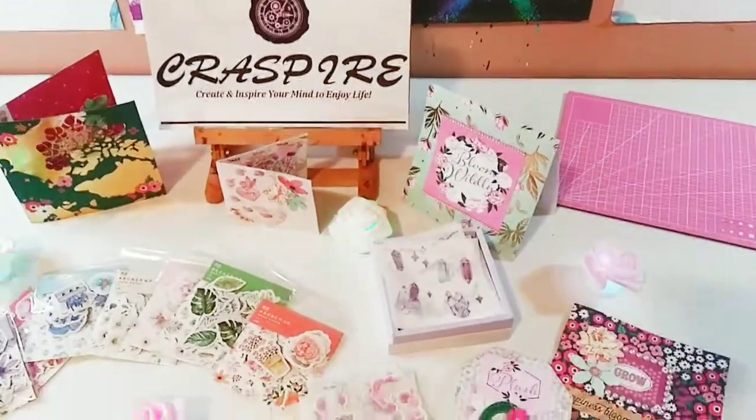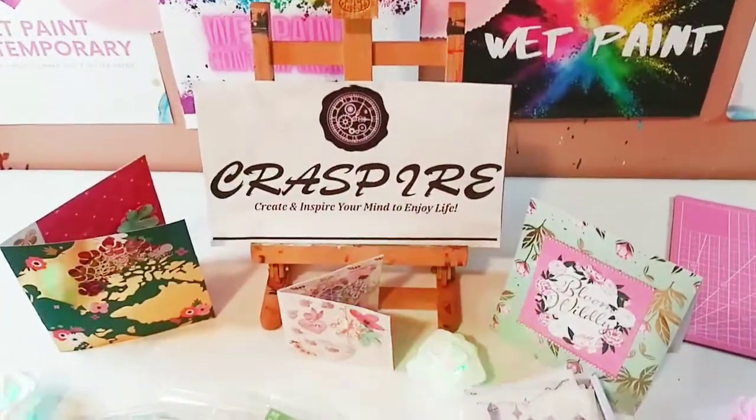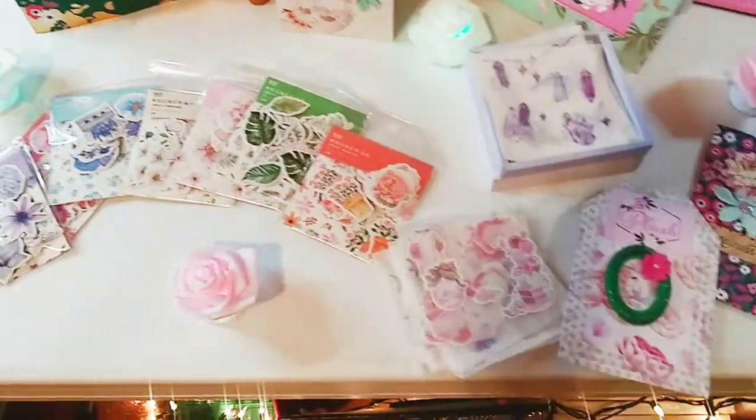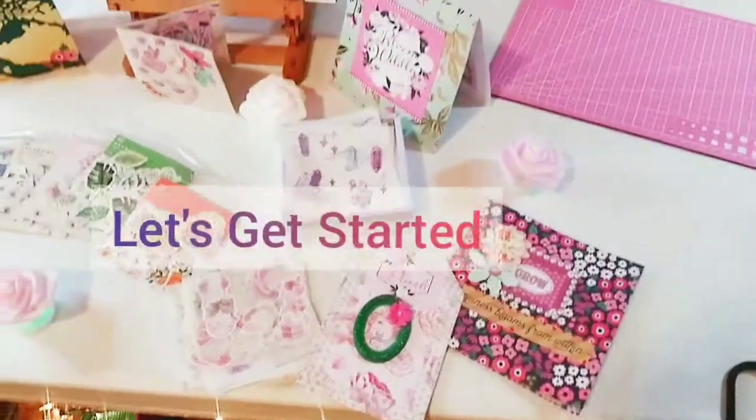Hey guys, it's Marisa. Welcome back to my channel. In today's video, I'm going to be doing a project share and review of some beautiful Craspire products. So let's get started.